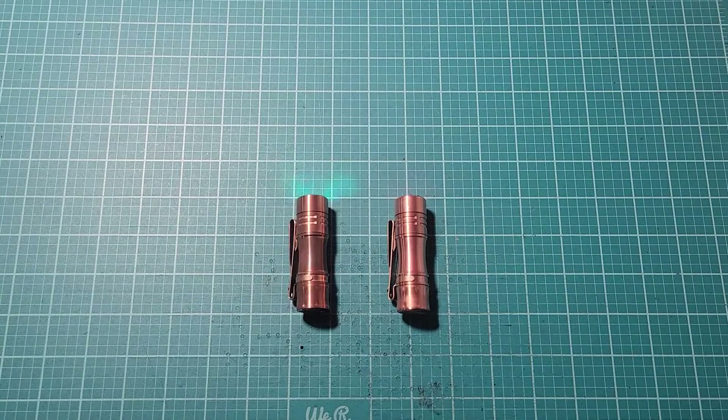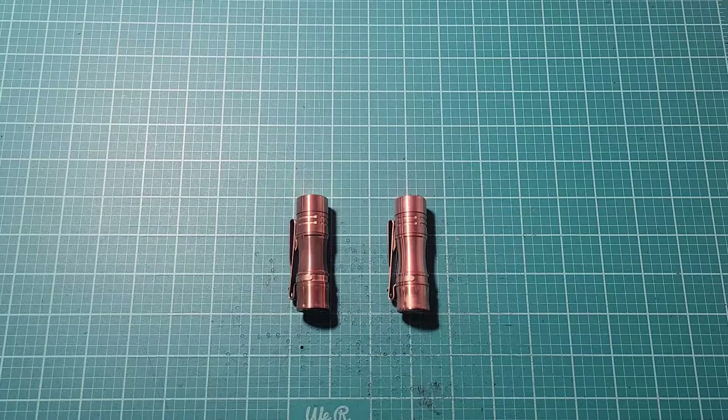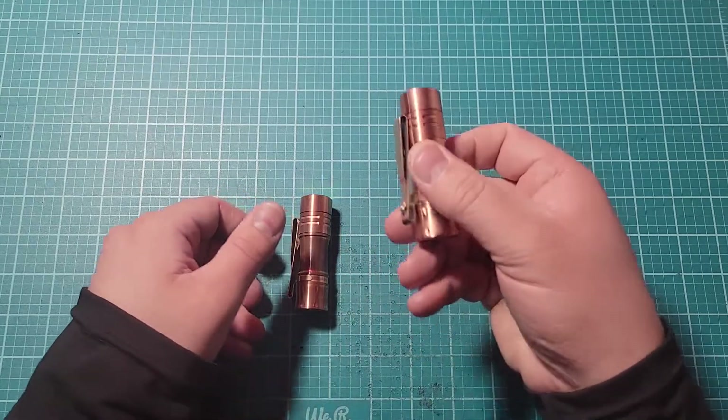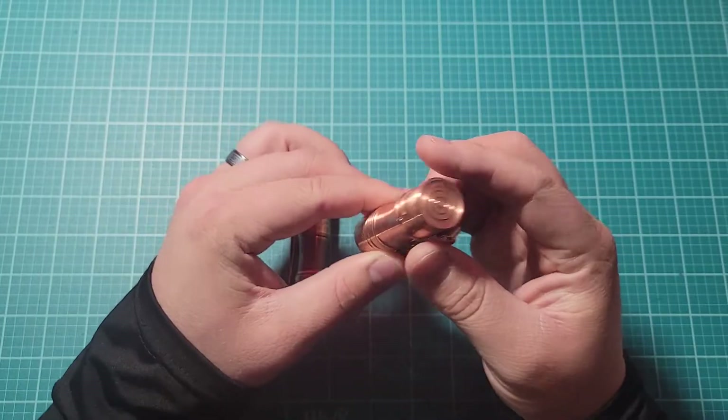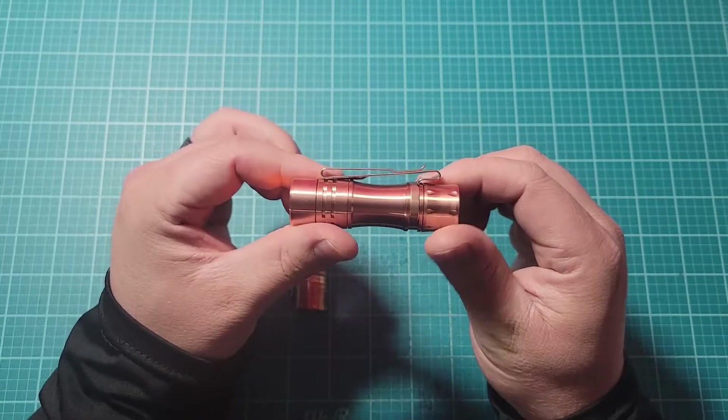I just got in the new Workos TS10 copper with the multiple tint options and aux options. This is the new one. I got it with orange aux in 3000K tint.